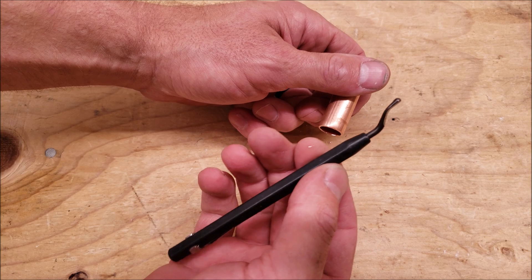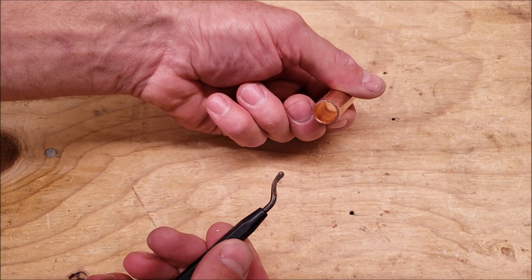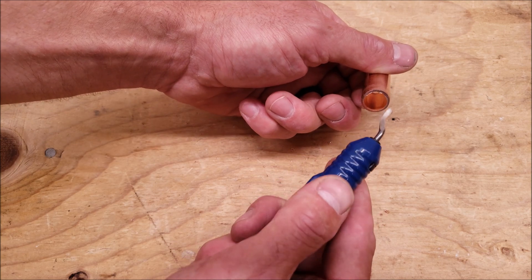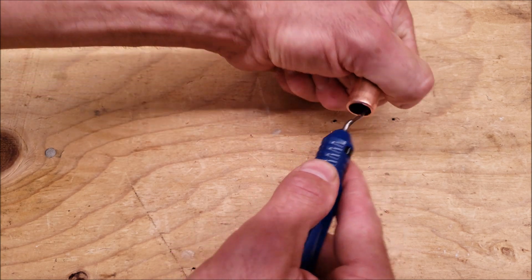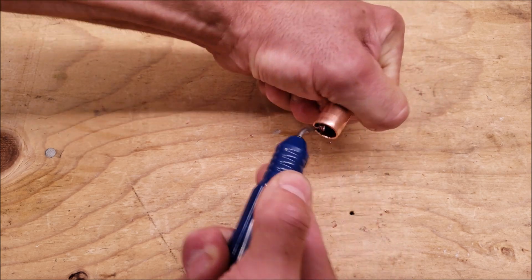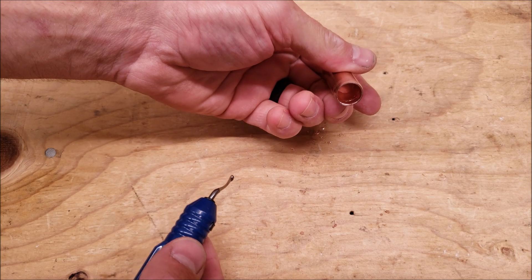I use the stick reamer very often prior to swaging. Here's another stick reamer, and this one just has a larger handle, so that's also nice. Once again, you just go right around in a circle and then you're done.